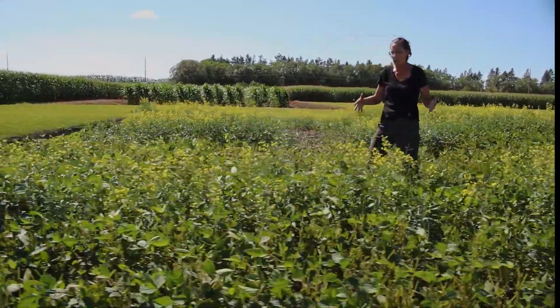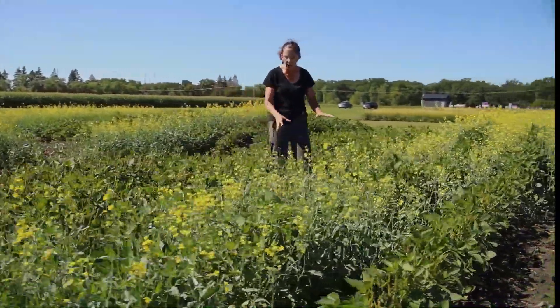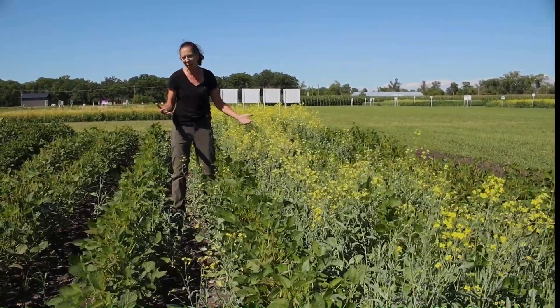And then here in the Extend bean we've had some deer damage, but you can see that we've got healthy plants for the soybeans. We also have some volunteer canola that's managed to survive that application with the Dicamba.